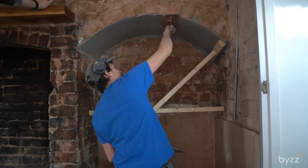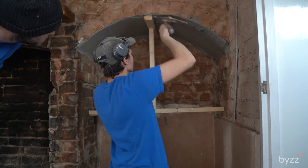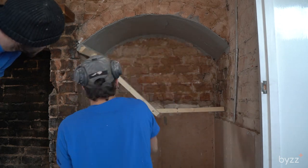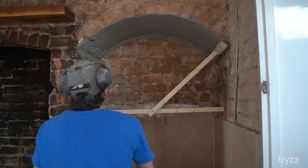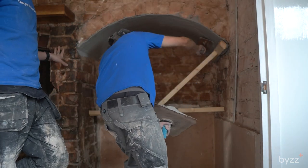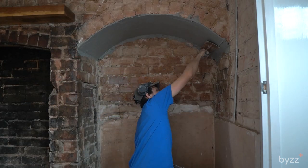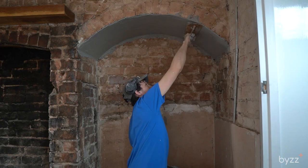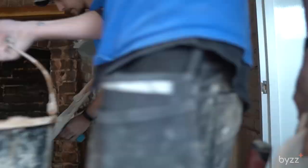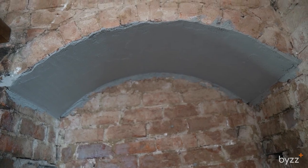I am freehanding it a little bit, but we're still using this as a guide just to make sure that we're not too far away from the correct shape. That's it basically done — there's about a 10 to 12mm coat on there, which is about what the manufacturers recommend. This is with the whole room floated.